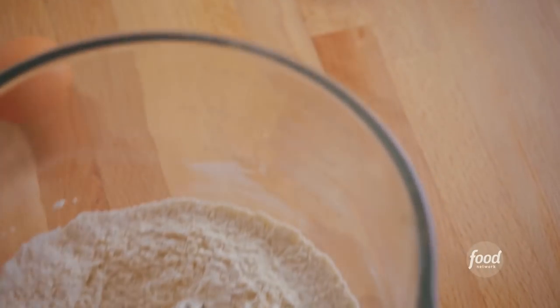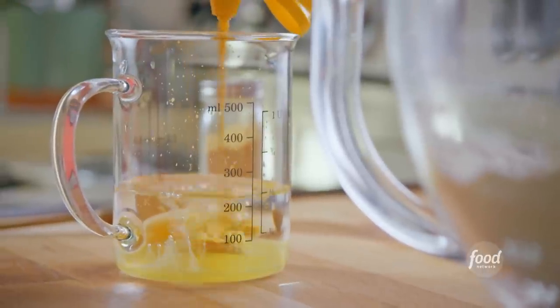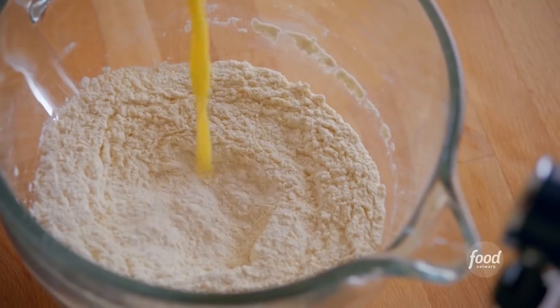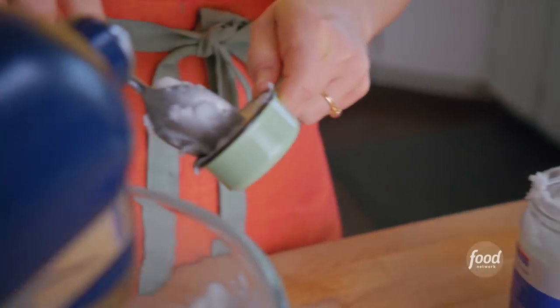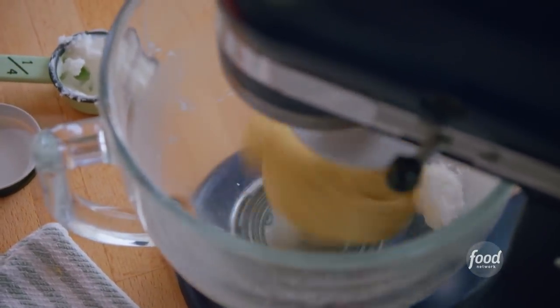My dry ingredients are combined. I'll crack an egg into three quarters of a cup of water, add my second mustard — yellow — and whisk this up. I'll add it to the dry ingredients and knead on low until it forms a ball. Then I'll add in a quarter cup of coconut oil a little at a time to make it extra rich.